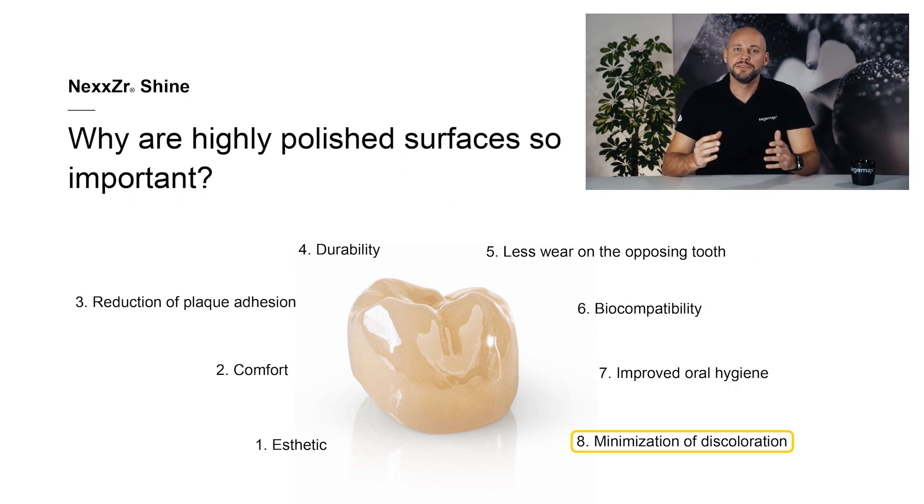And finally, eighth, minimization of discoloration: a polished surface helps to prevent any possible staining of the restoration. In sum, proper high gloss polishing of restoration surfaces has many different advantages as well as a decisive influence on the quality of the restoration.